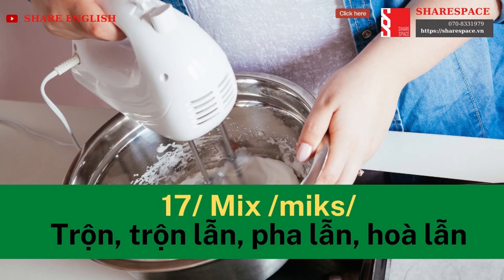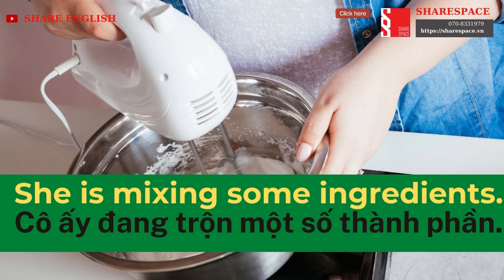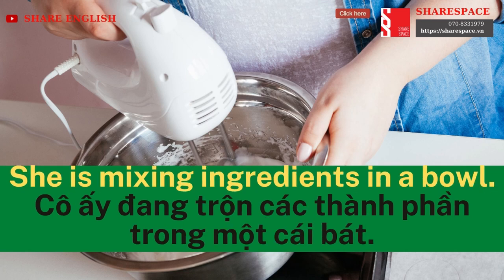Mix. She is mixing some ingredients. She is mixing the ingredients in a bowl.